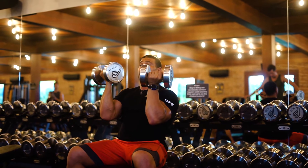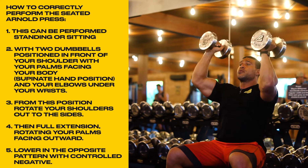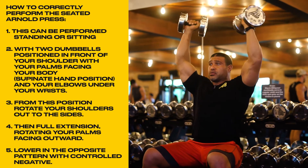Now my wrists are facing me. Breathe in, control — control — control.